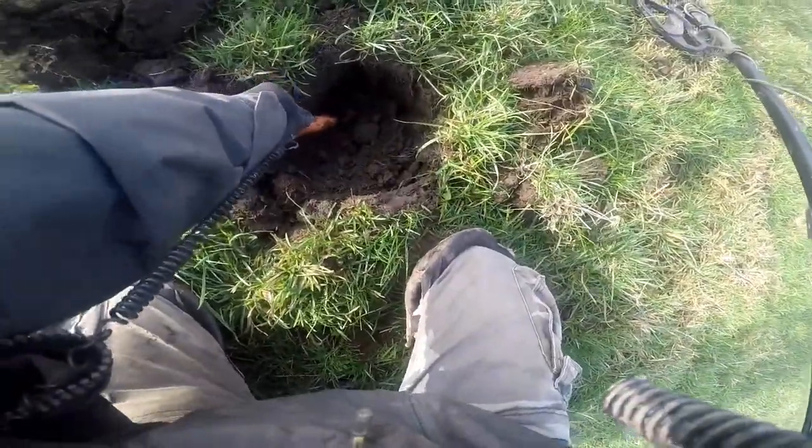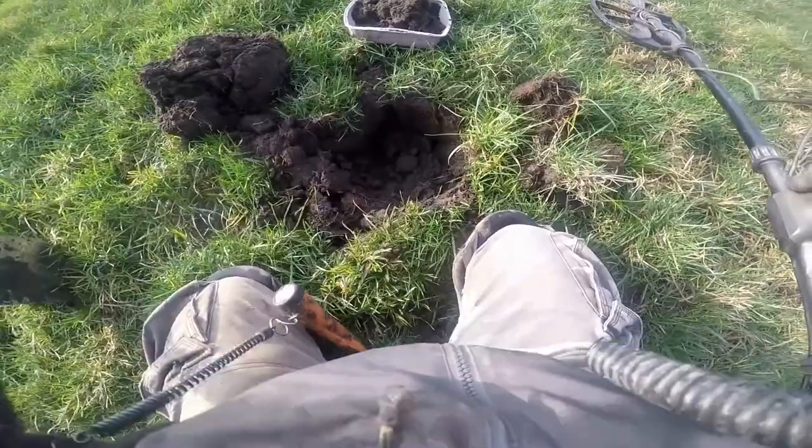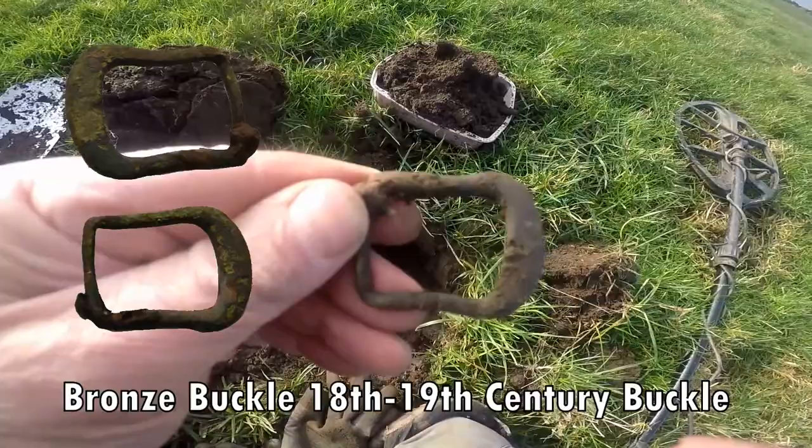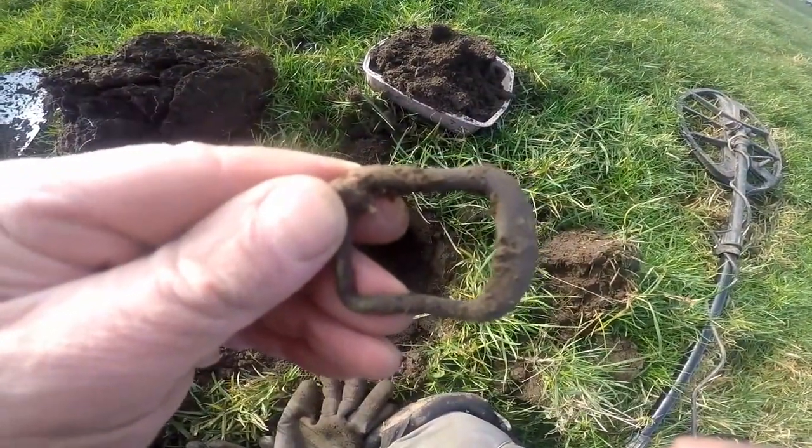25 cm down there. 19, maybe 18 — 18 to 19 cm.